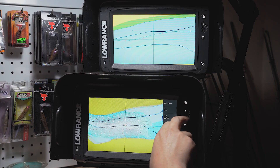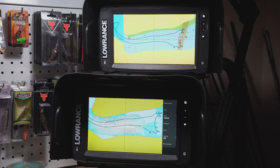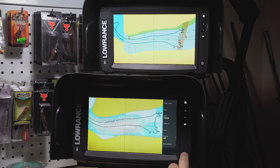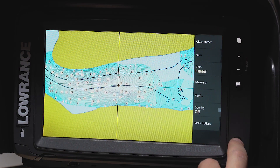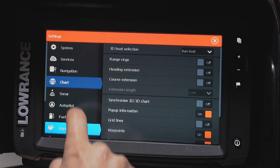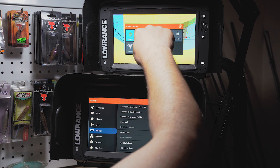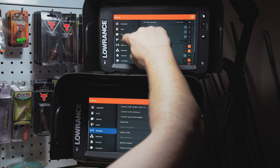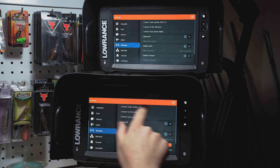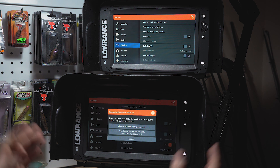I want to wirelessly sync the detailed maps to that unit because I'm more interested in fishing than markers I can see anyway. It's really easy, especially with these Elite 9 Ti2s. What I'm going to do is go to Settings, scroll down to Wireless, and do the same thing on my bow-mounted MFD - go down to Wireless.